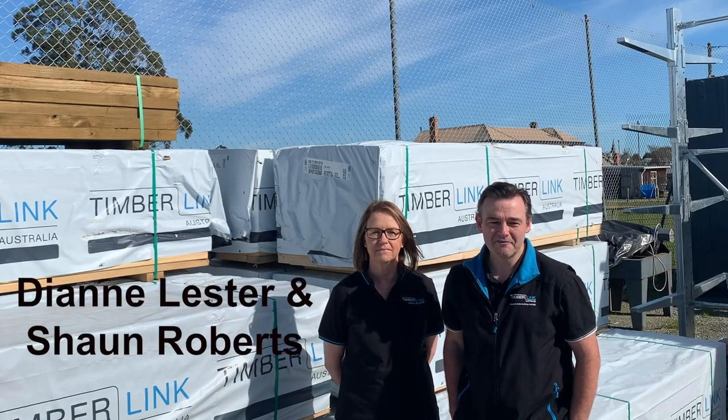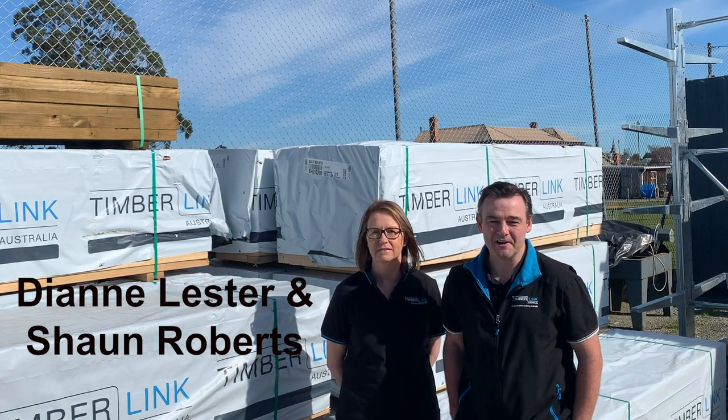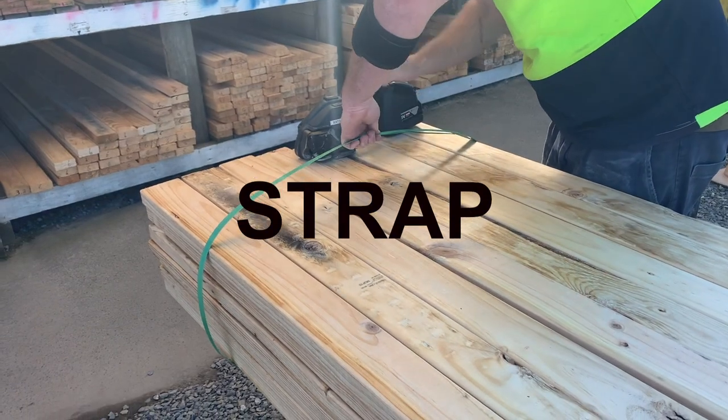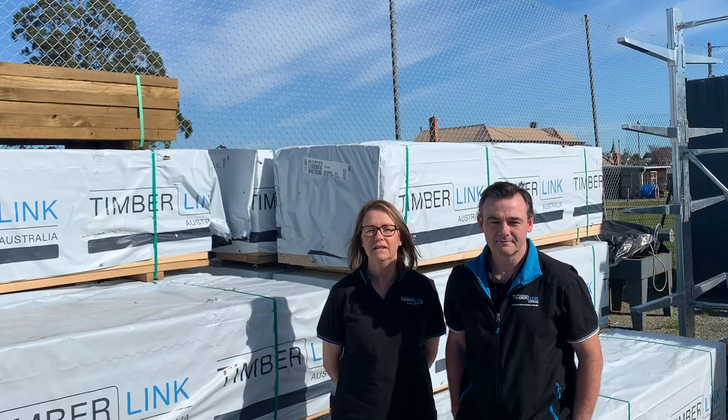Hello, it's Sean and Diane here from Timberlink, and we're here to talk to you about how to keep your timber straight. It comes down to three simple things that you can do: stack, strap, and wrap. But first, let's talk about why timber bows, bends, shrinks, and expands.